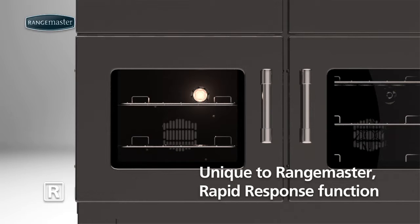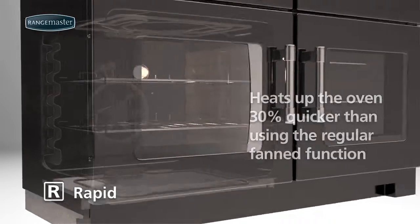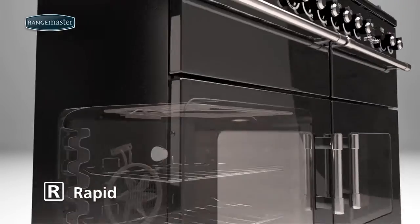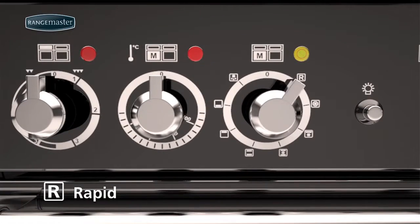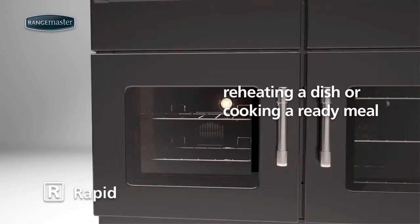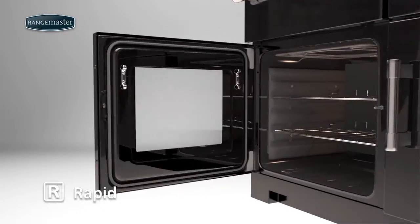Unique to Rangemaster, the Rapid Response function heats up the oven 30% quicker than using the regular fanned function. Choose the Rapid Response function and set the desired temperature as normal. Rapid Response is particularly suited to tasks such as reheating a dish or cooking a ready meal where speed is preferred.